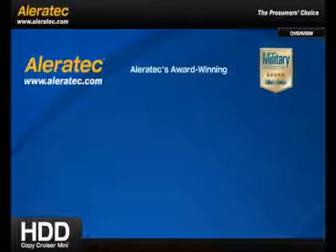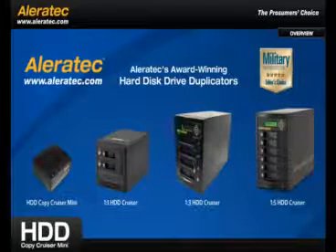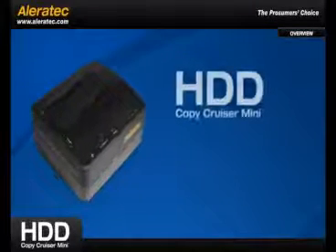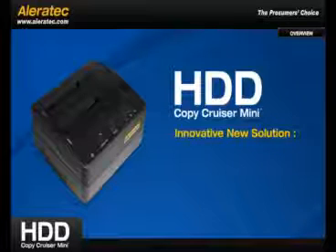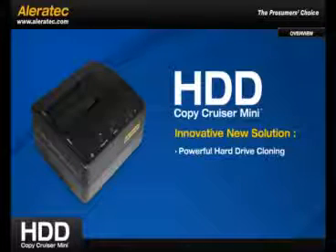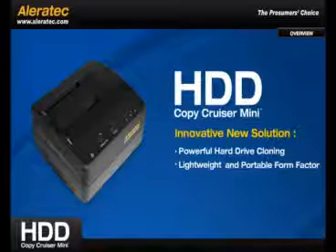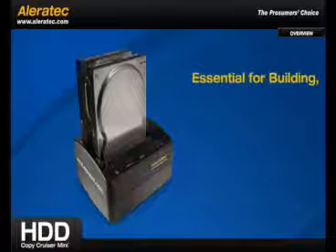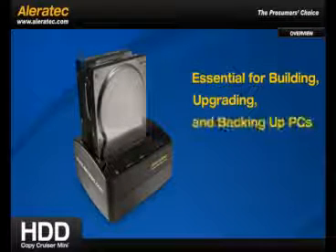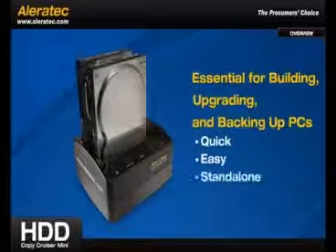Part of Aleratec's award-winning line of professional hard disk drive duplicators, the Aleratec HDD Copy Cruiser Mini is an innovative new duplicator solution that gives you access to our powerful hard drive cloning technology in a lightweight portable device. This essential tool for building, upgrading, and backing up computer systems is quick, easy, and best of all, requires no computer to run.